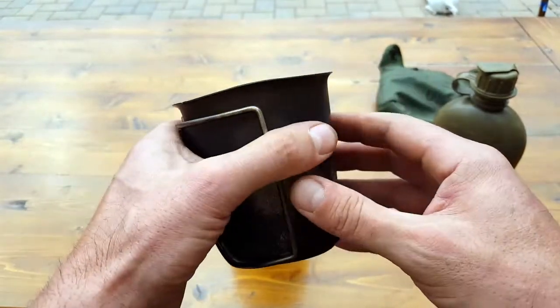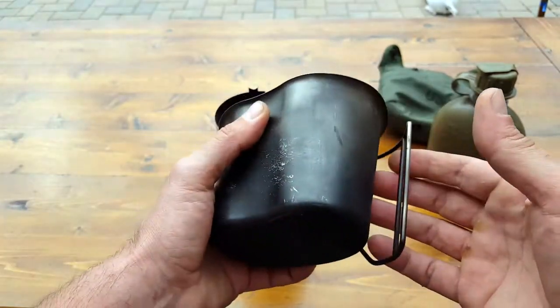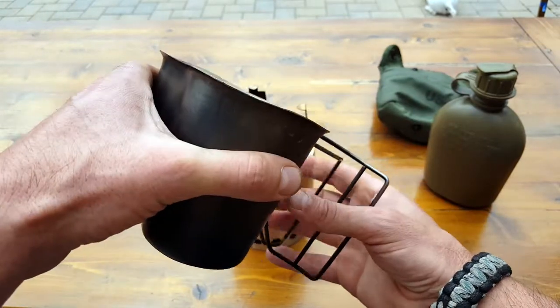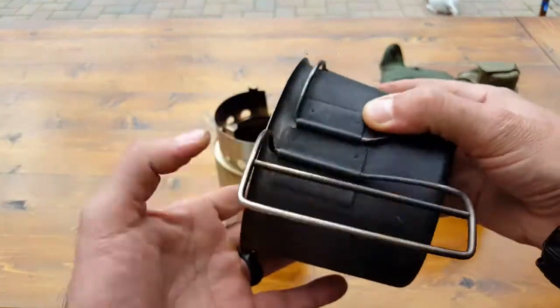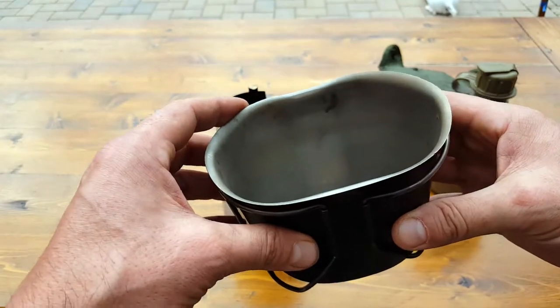We look for durability, especially when we're thinking about preparedness, and it's relatively inexpensive — I think it's under $20. This is the government-issued version; I'm sure you could find knockoffs a little cheaper, but I always like to stick with the government-issued stuff when I can. It's also made in the USA, which is always a plus and something I look for.